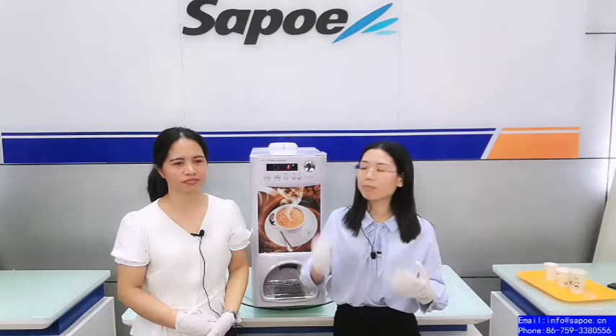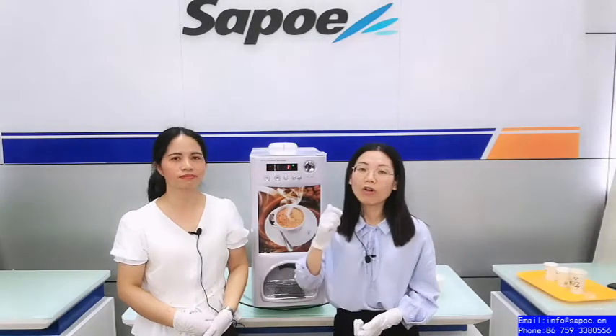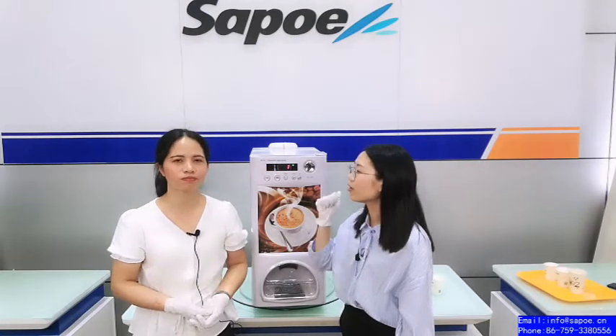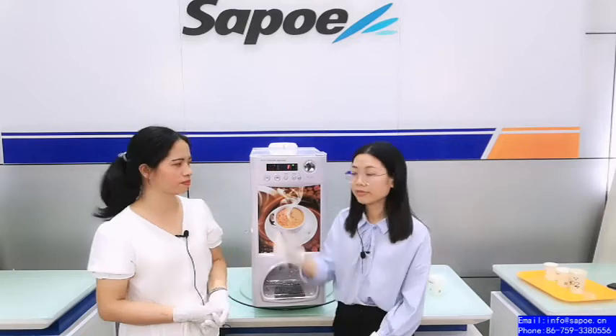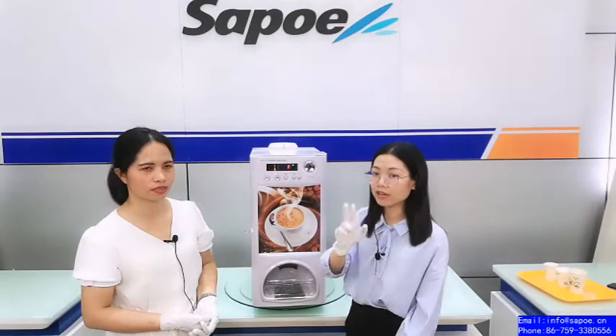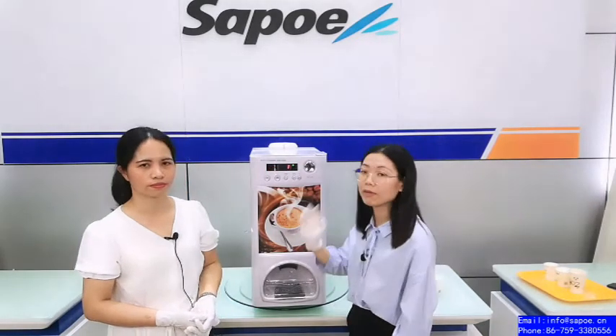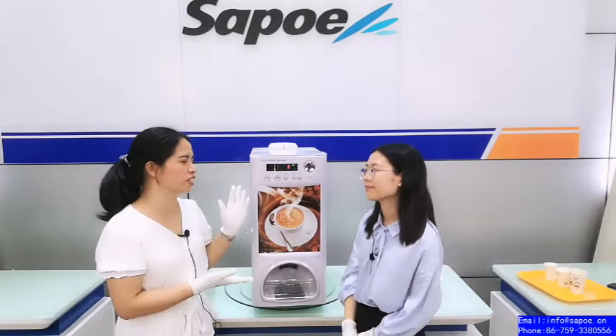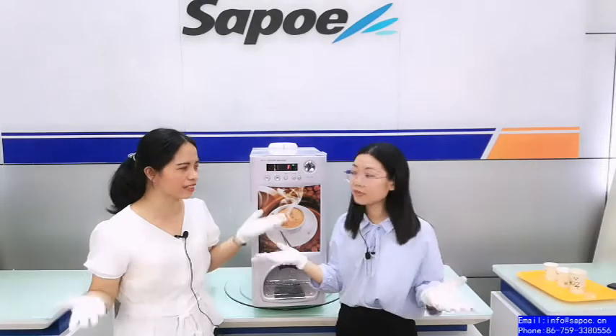It has been tested one hundred million times with no problem. It's very durable — you can use it after 10 years. So it looks simple but it's not simple, because it can still be used after 10 years. If you buy our machine, you can use it for so many years and save money.